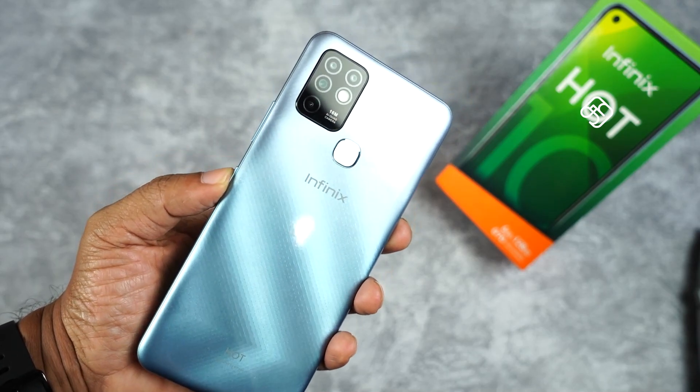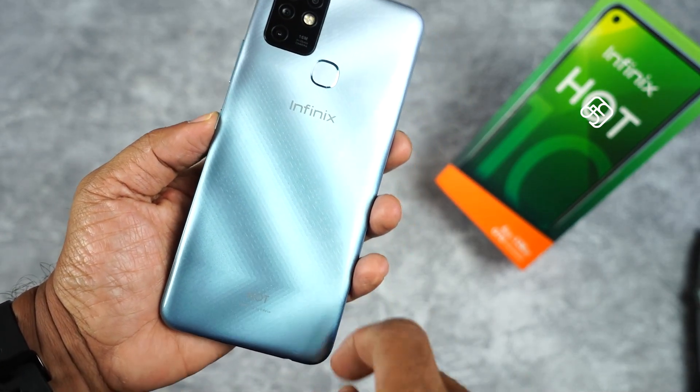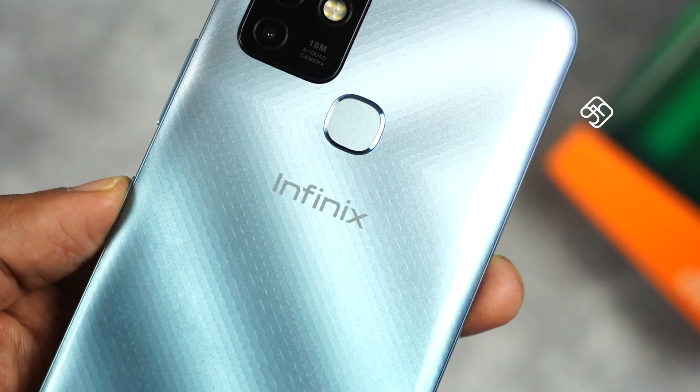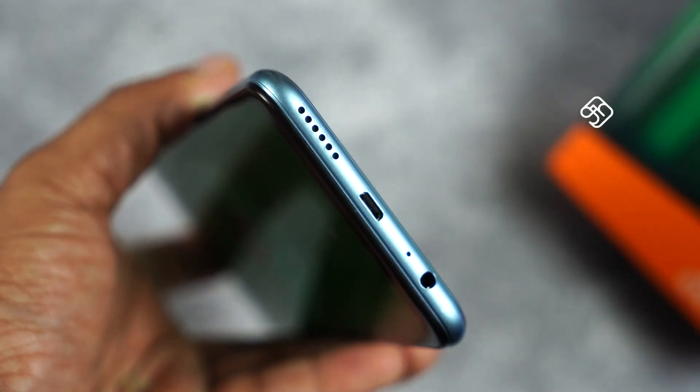The back is not glass — it has a glass-like finishing with a texture pattern. The base is flat, and the camera area is also flat. In the Infinix Hot 10, we have a 3.5mm audio jack.